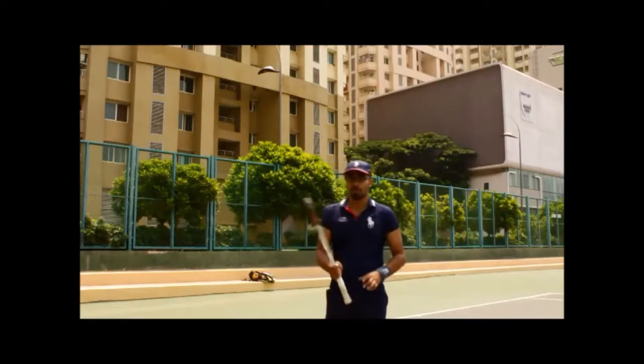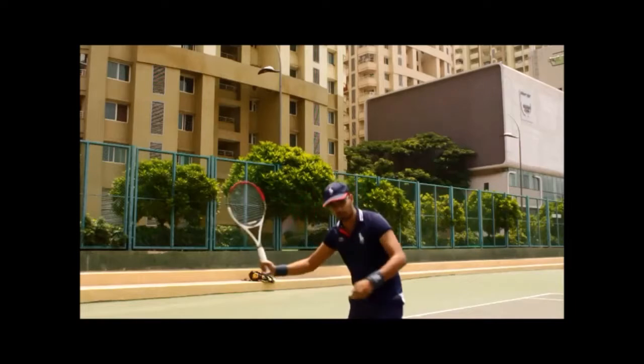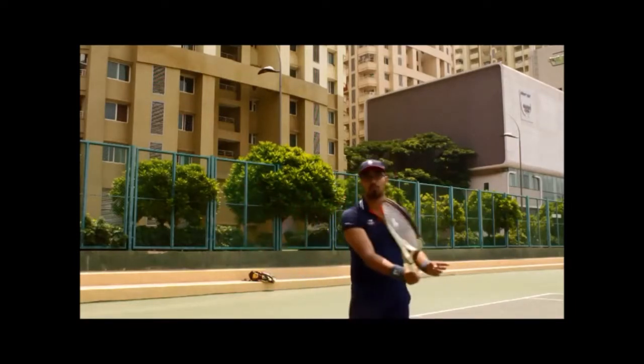With a Dropshot, when you're trying to disguise it, make sure it looks like you're trying to play a deep slice forehand and then change it in the last minute to a Dropshot.